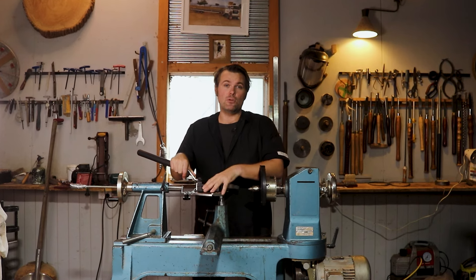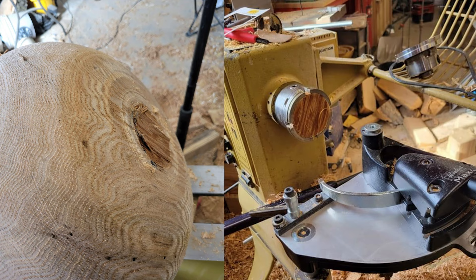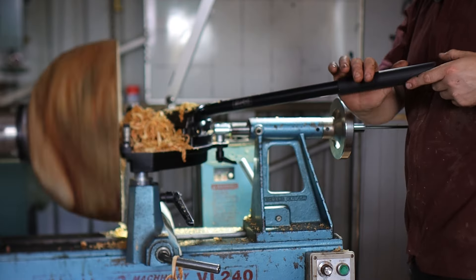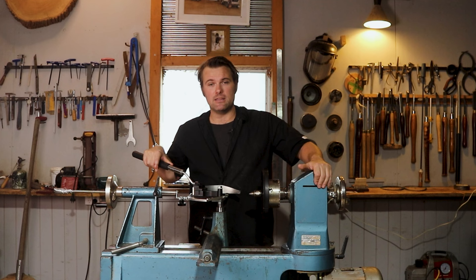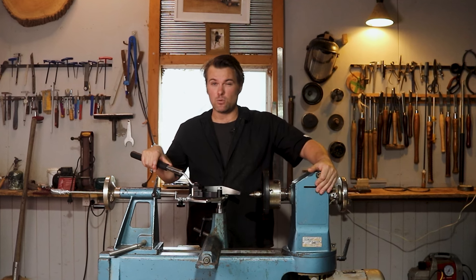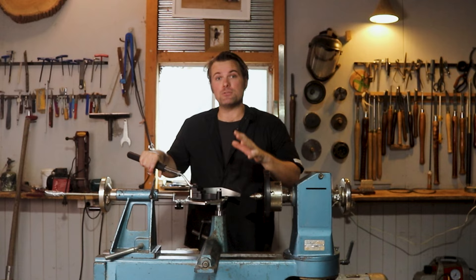If you're anything like me when you first bought your bowl saver, you experienced a lot of tenons snapping off and the bowl landing on the ground. You experienced catches when you were coring the bowl and also stalling the lathe and having the motor squealing at you. So I've come up with five key fundamental areas that I will address in this video.